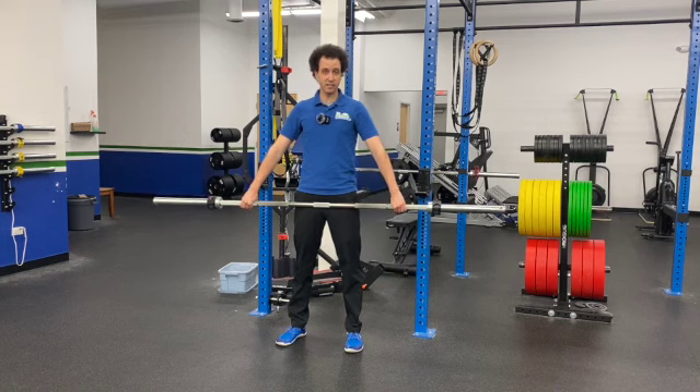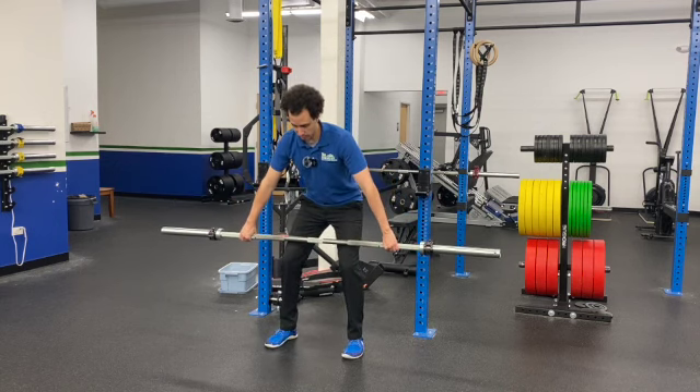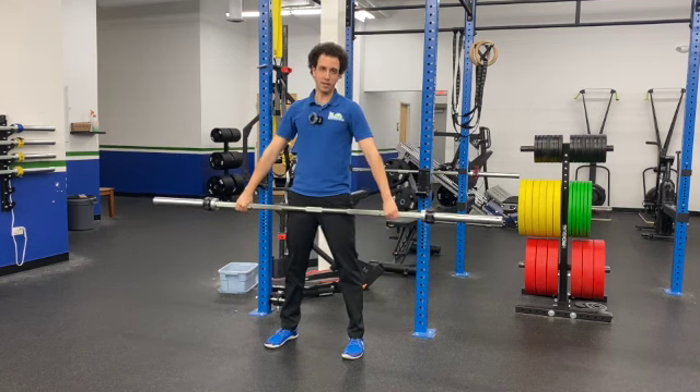Now basically it's the exact same form as a high pull, where we're starting in that hinge, taking the bar, bringing it up, squeezing, and then right back down. Now remember, that's how you do it slow.